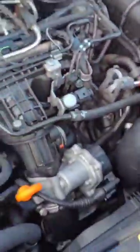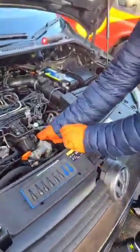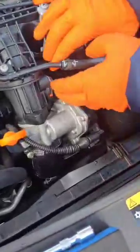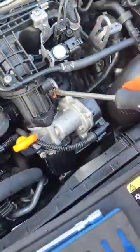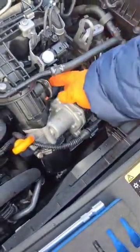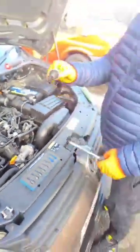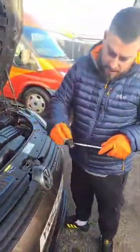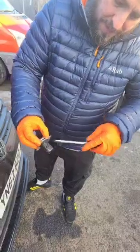That's the last one of those removed, and now this will just pull out. Sometimes it's a little bit tight. And there it is — as you can see, there's quite a bit of gunk on there, but to be fair I've seen them a thousand times worse than that.